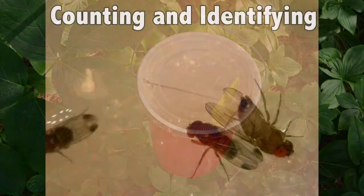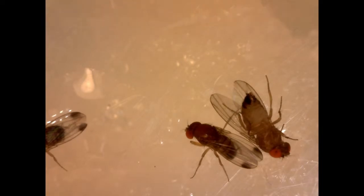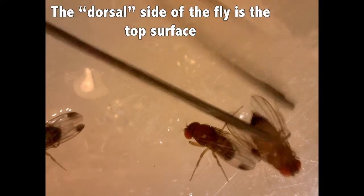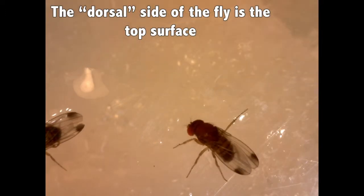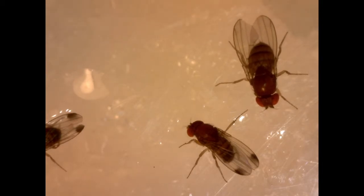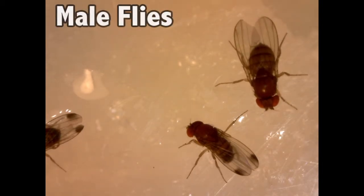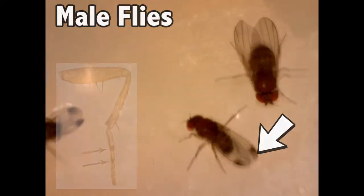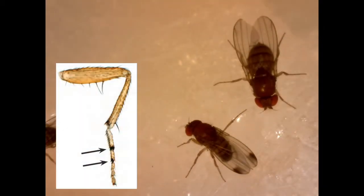Adults have rounded abdomens that are pale yellow to light brown and have dark brown, unbroken, horizontal stripes on the dorsal side. They have large, bright red eyes and sponging mouthparts with which they sponge up their food. The male flies can be easily distinguished from other vinegar flies by the single dark spot at the tip of each wing. The Spotted Wing Drosophila can also be distinguished by two rows of spines on their forelegs.